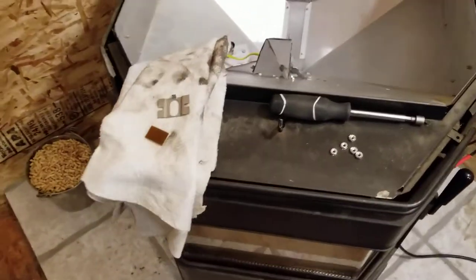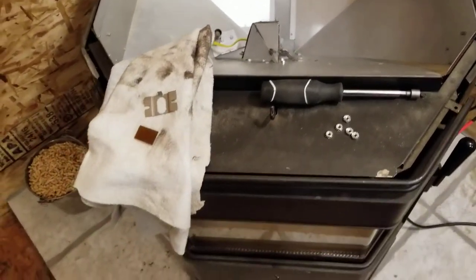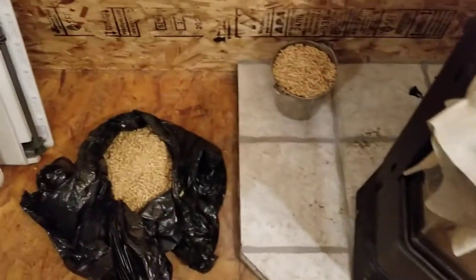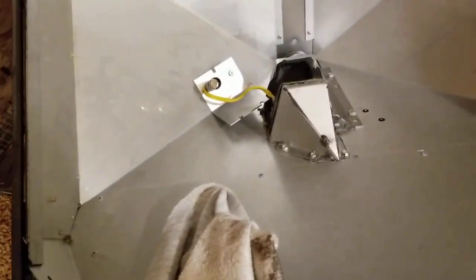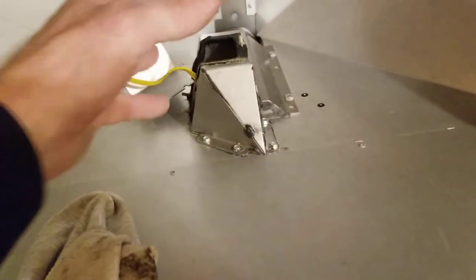So I decided to take a look at the electronic eye inside the hopper box and the lens. These are two things you can do yourself. Basically, you empty out the hopper and vacuum it all out, get it nice and clean, then take the cover off. In my case the cover comes off this way — yours might be slightly different.